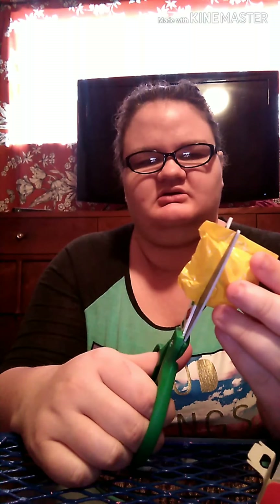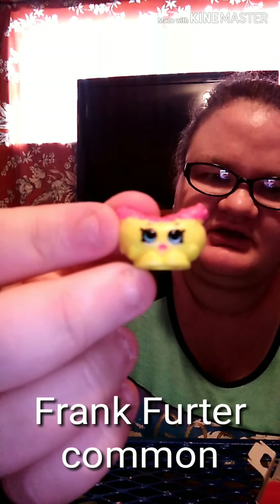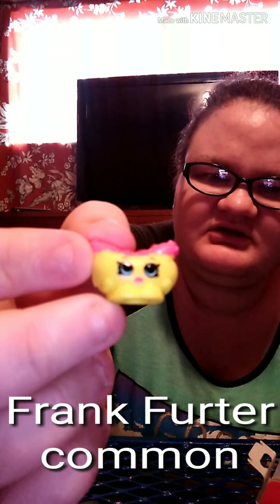We're going to set that aside and do the Shopkins Tasty Takeout. I love these little boxes they come in — they're so cute. We got like a little — I think it's a hot dog. How cute!